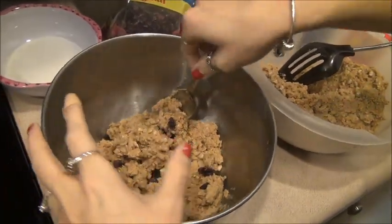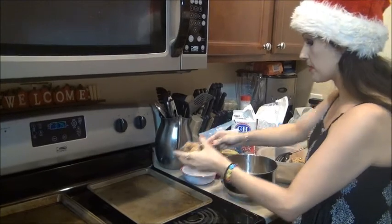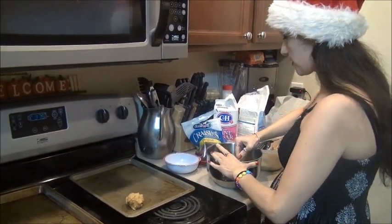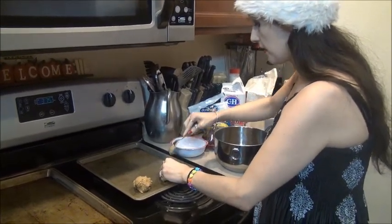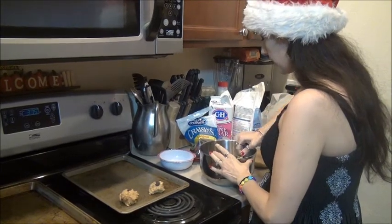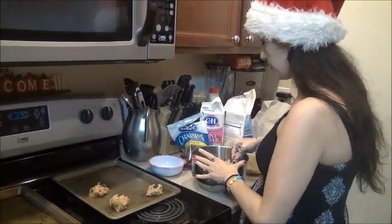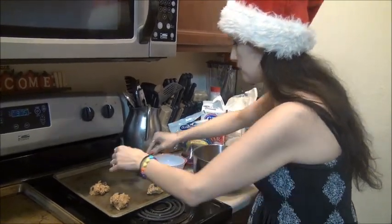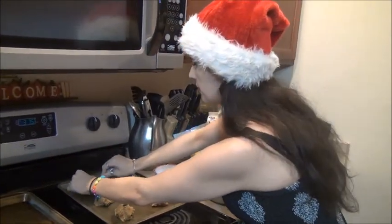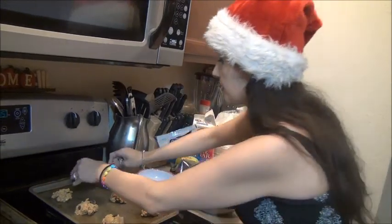Once we've put the raisins in, we're going to take a good spoonful of cookie dough — because it will expand — make it into little drops, and put them onto our sheet. Place the drops a good inch apart, about two cookies per row. If you get some straggling raisins you can add those right back in. After we get done with this, we're going to flatten them and put some sugar over the top, just to give them a little extra sprinkle of sugar.